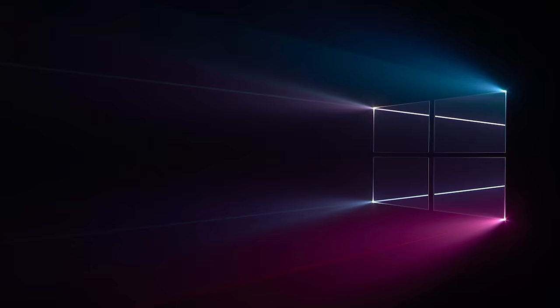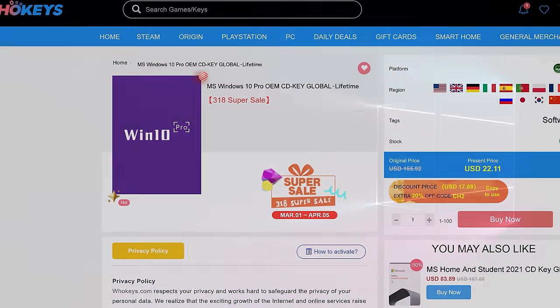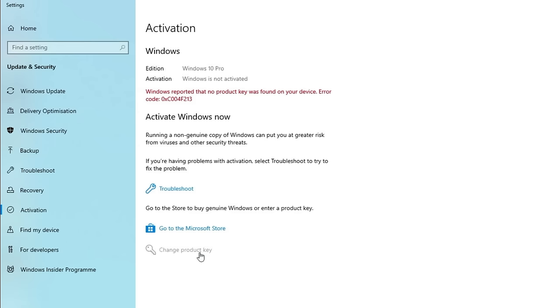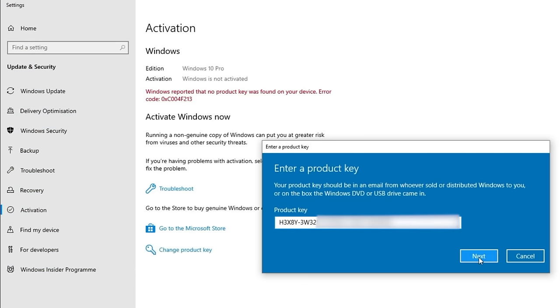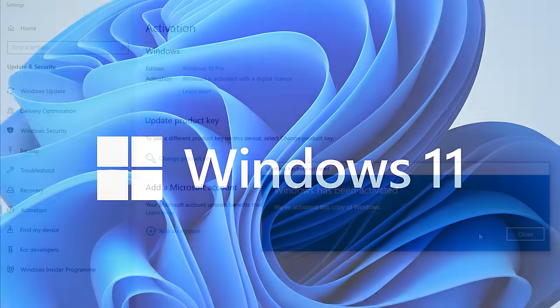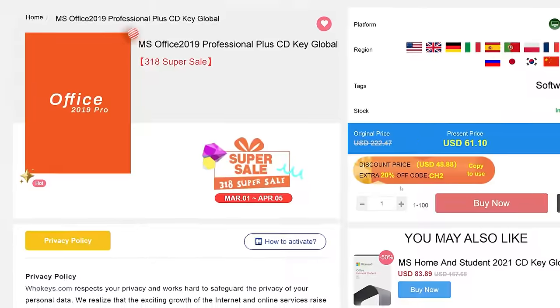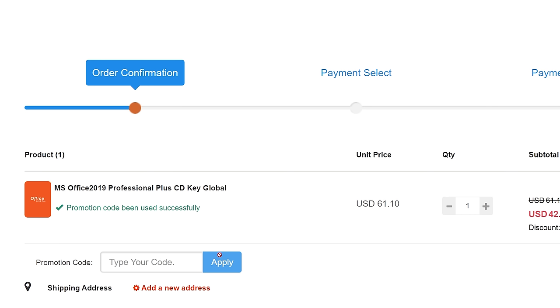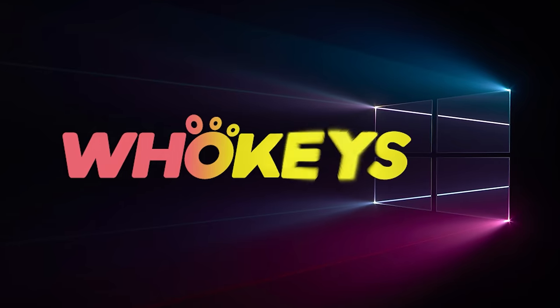Looking for a cheap way to license your Windows? Check out Hookies through the links in the video description. Make sure to use the code TN20 to get 30% off. Paste the license to the activation settings and you're all done. This license is for Windows 10, but you can upgrade it to Windows 11 for free. They also offer Microsoft Office 19 license. Use the same code TN20 to get 30% off. Check out hookies.com in the video description below.